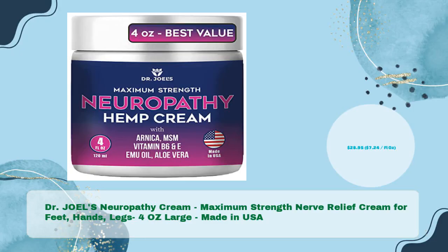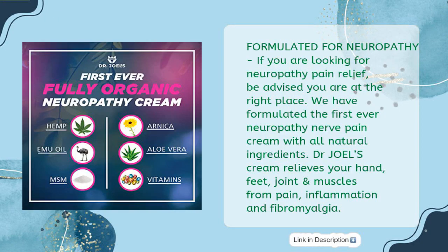Dr. Scholl's Neuropathy Cream — Maximum Strength Nerve Relief Cream for feet, hands and legs, 4 oz large, made in USA, in just $28.95 — $7.24 per fluid oz. Formulated for neuropathy: if you are looking for neuropathy pain relief, be advised you are at the right place. We have formulated the first-ever Neuropathy Nerve Pain Cream with all-natural ingredients.